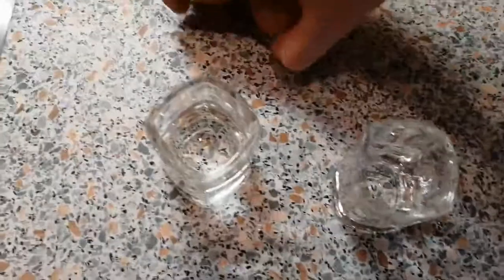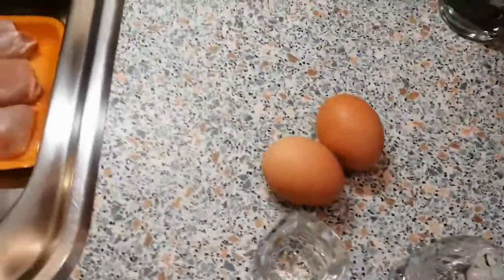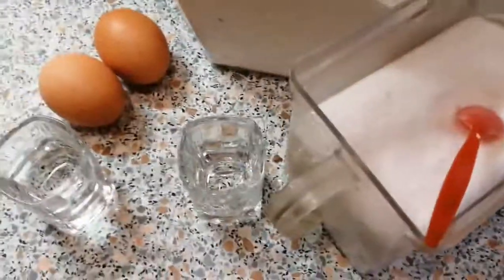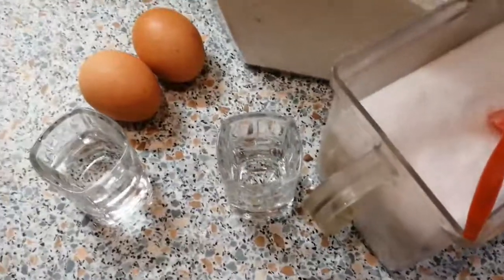First things first, we're gonna need some ingredients: we're gonna need some eggs, some soft simple flour, some salt, and some other stuff that I'll add later — that's a bonus. Normally you would need about two eggs, two spoons of flour, and about one spoon of salt.